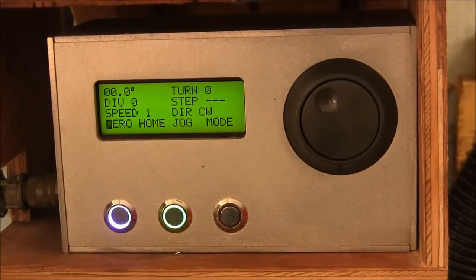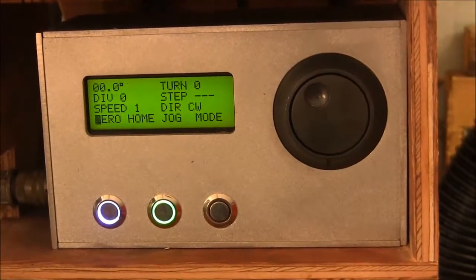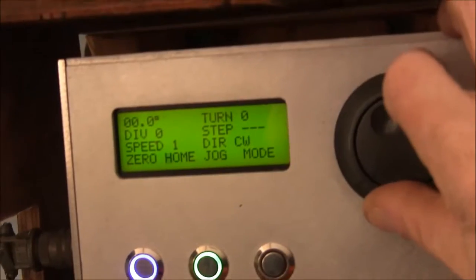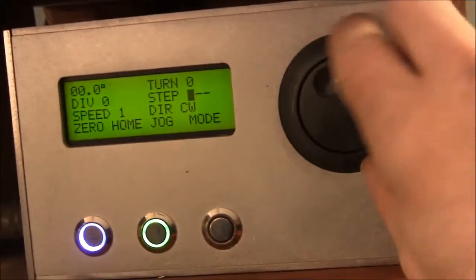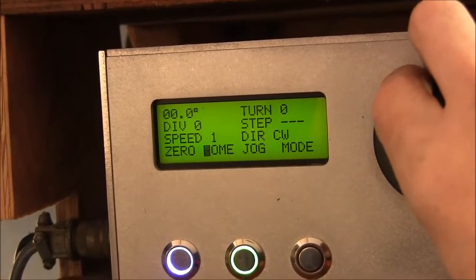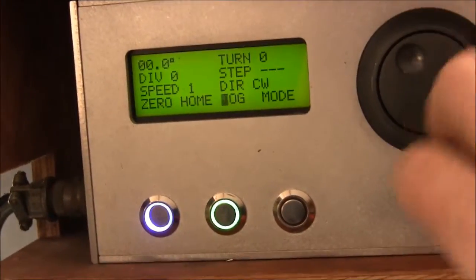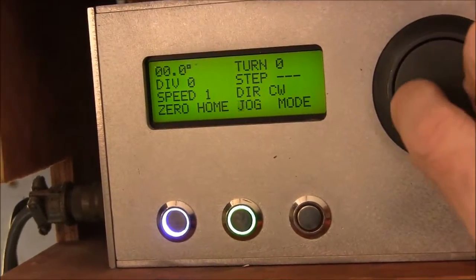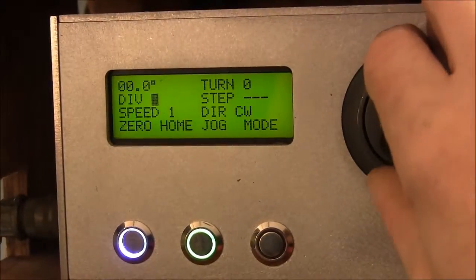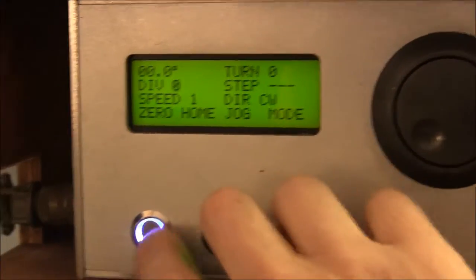It does the acceleration and deceleration. There are torque settings and all that. I also incorporated a jog and shuttle wheel. The outer ring I can use to select what I want to change, and then the inner wheel is for actually changing the value — so say I wanted to change the number of divisions.